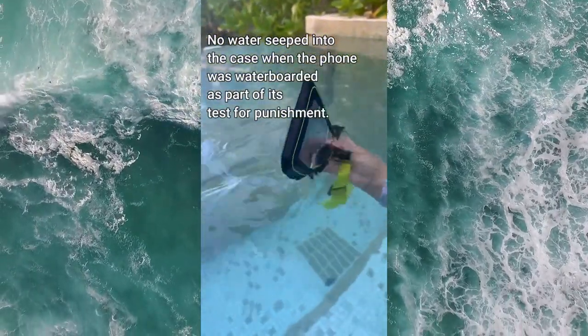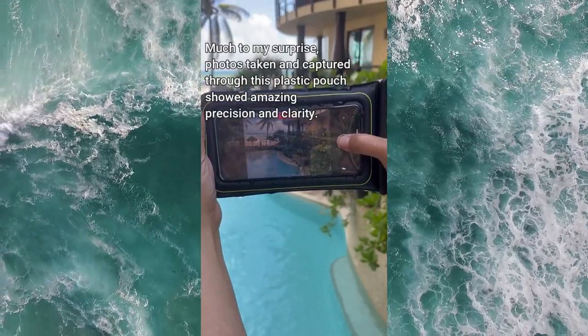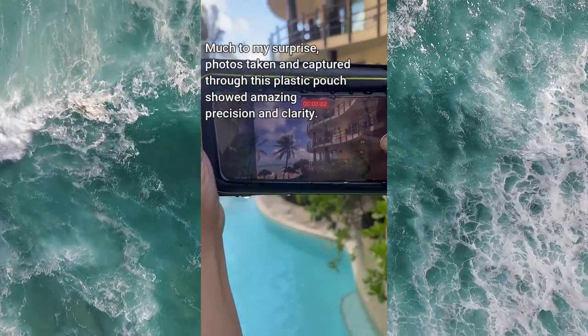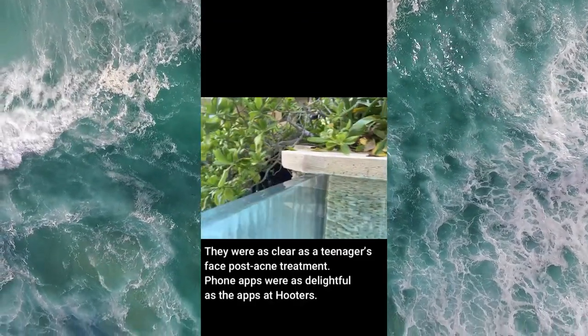No water seeped into the case when the phone was waterboarded as part of its test for punishment. Much to my surprise, photos taken and captured through this plastic pouch showed amazing precision and clarity — they were as clear as a teenager's face post acne treatment.